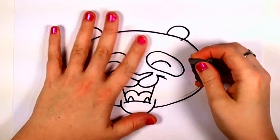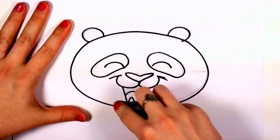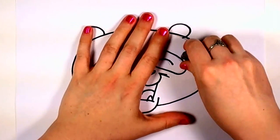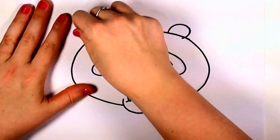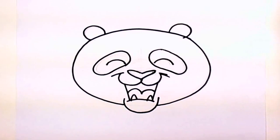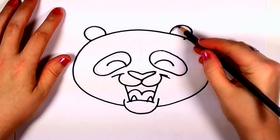And during this time you want to think about what you want to use to color your panda with. You can color in black or you could even use pink or rainbow colors. I'm going to use my pencil because I want to be able to see the panda's eyes, so I'm going to shade it in a medium tone.